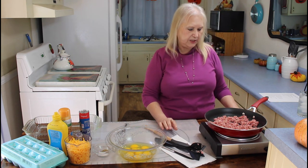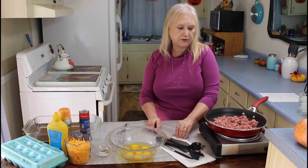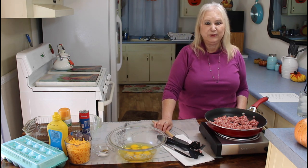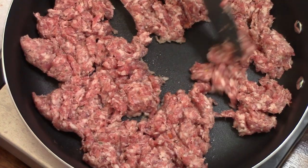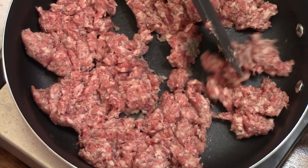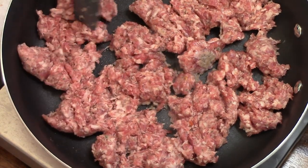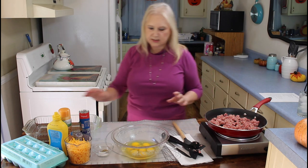Me and Calvin have been enjoying our little countertop burner that one of our subscribers sent us — we've really enjoyed it. Now I'm going to pour my sausage into the pan.